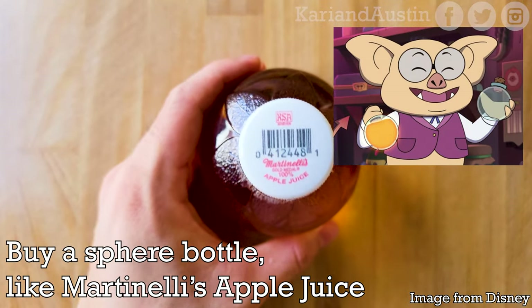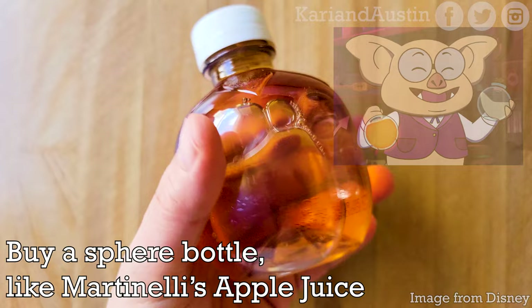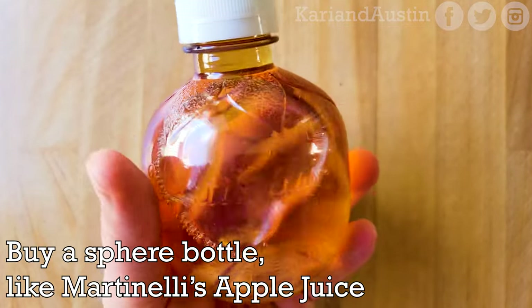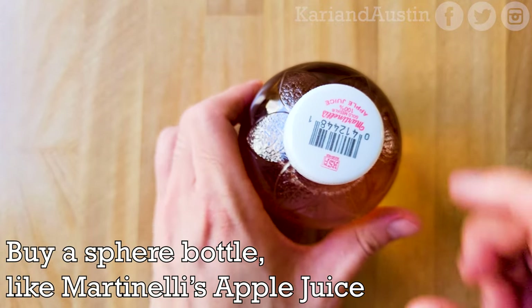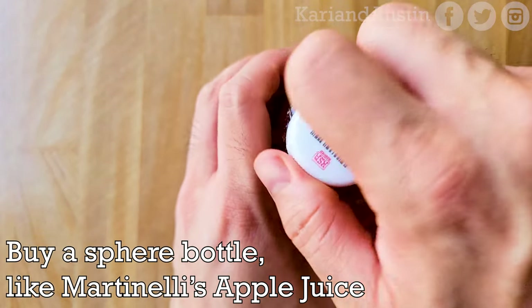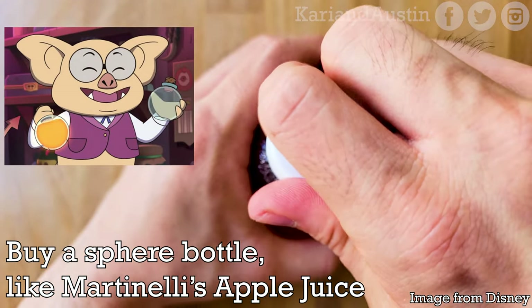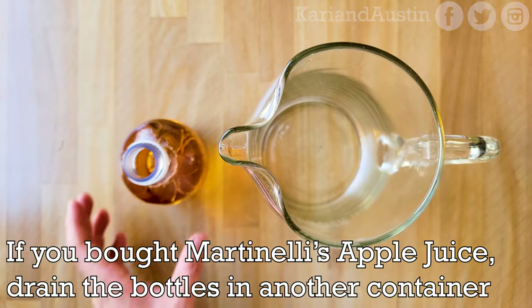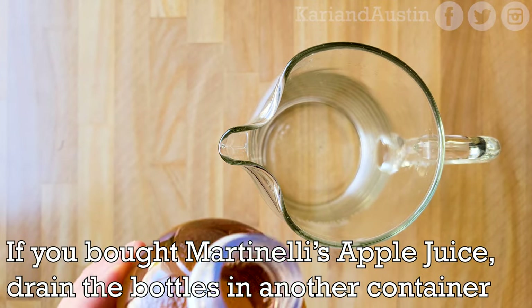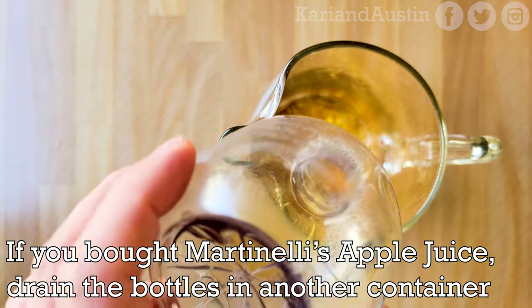First, you'll need a sphere-shaped bottle to hold the elixir in. For the shape and cost-effectiveness, I went with Martinelli's Apple Juice. You could buy glass bottles with a cork, but for cost and ease of not having to uncork every time, I suggest Martinelli's Apple Juice. I'll have both linked in the description. I got a four-pack of plastic Martinelli's bottles from my local supermarket, so you might find them there or even find the glass version.